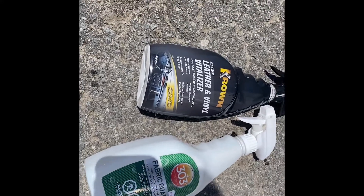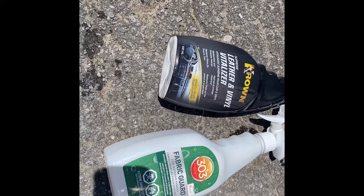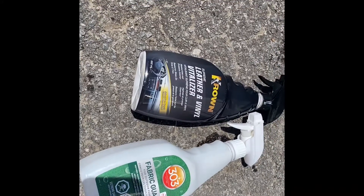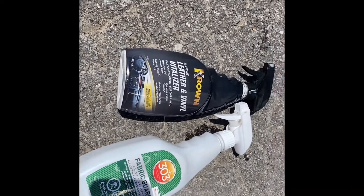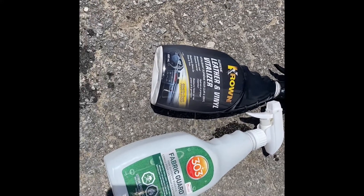Doing my spring waterproofing here. I've got two products: Crown Leather and Vinyl Vitalizer, and 303 Fabric Guard. The Crown is to be used on the vinyl, like the top of the tent for your tent trailer or your hybrid, and the Fabric Guard is to be used on all the canvas materials.